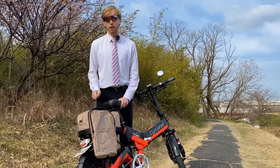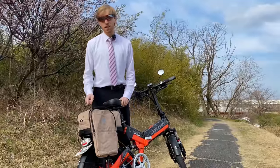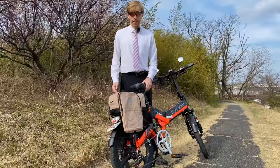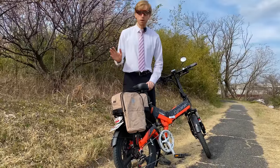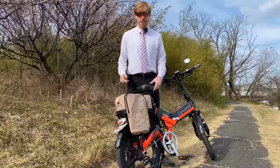Recently I got this new e-bike, which has a nice rack on the back, and I wanted to experiment with a new style of bag. This bag was sent over by Vincita for me to review — it's called their Nash rack bag. First I want to introduce the bag and its unique points, and then we'll talk about some of the good and bad points of using this style of bag.